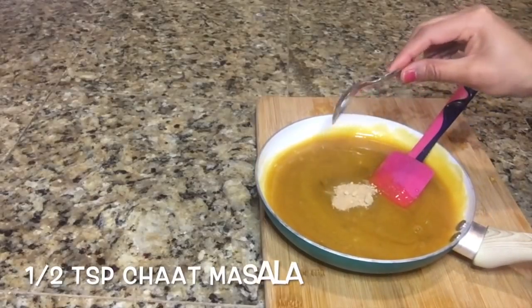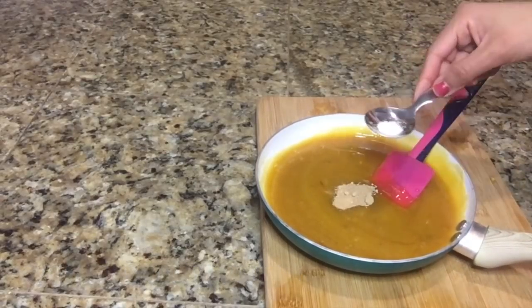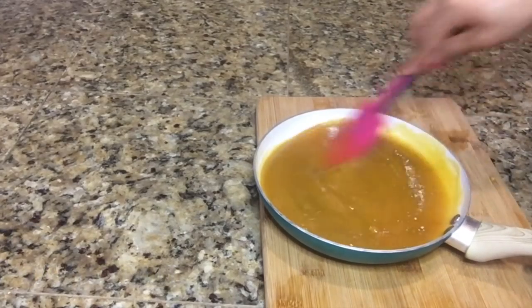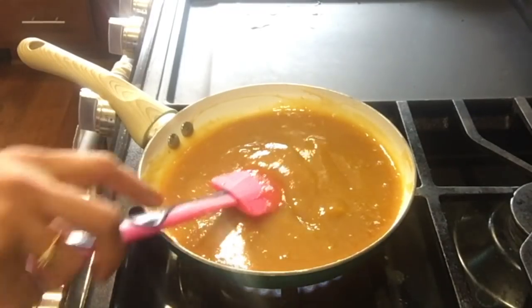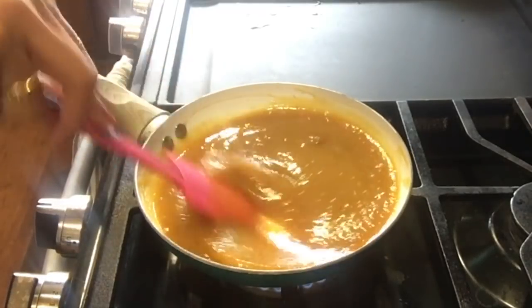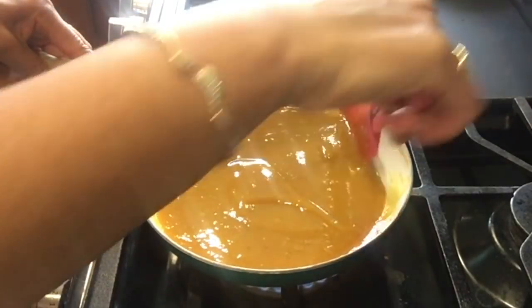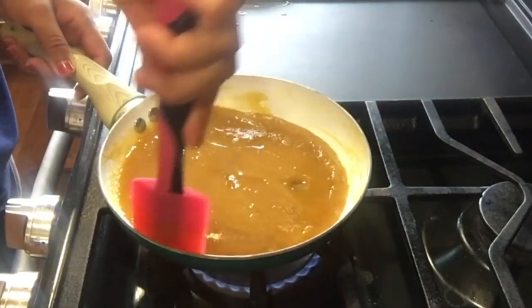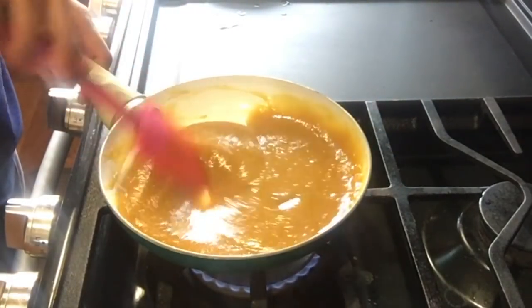Add half a teaspoon of chaat masala and one-eighth teaspoon of salt. Mix everything well and cook this mixture on medium heat. Keep stirring continuously because there is a chance that this paste may stick to the bottom.